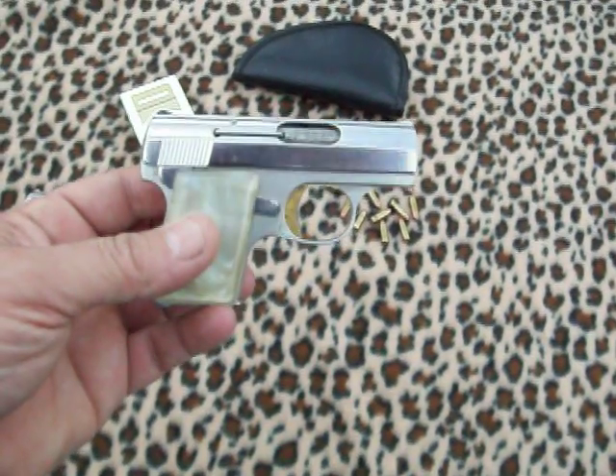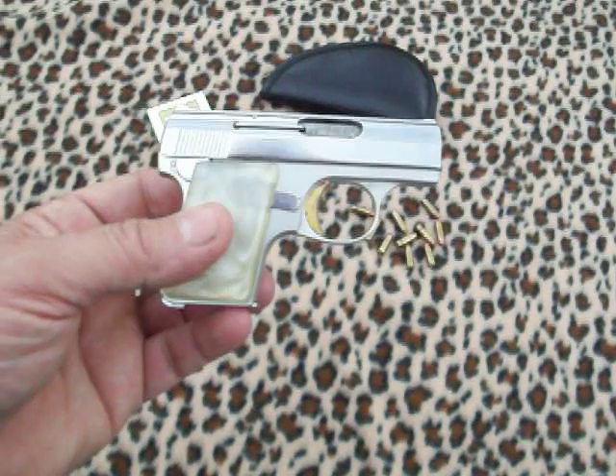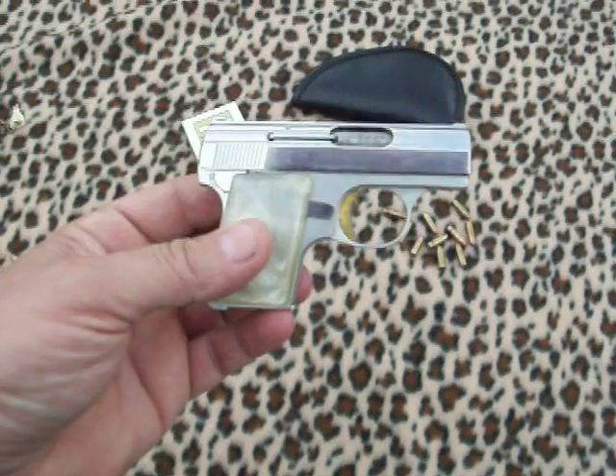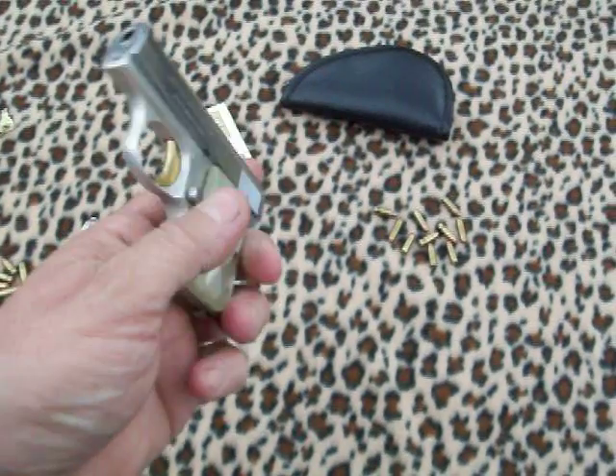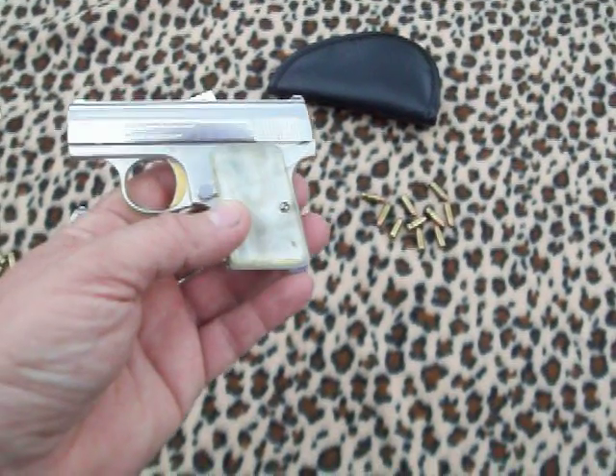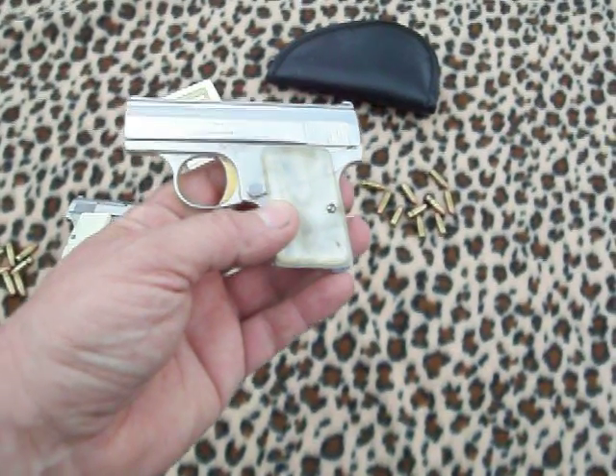Here's the Baby Browning 25 automatic, six millimeter. This particular model was made in 1966 — I did a Google search on the serial numbers and found out that was the exact year it was made.